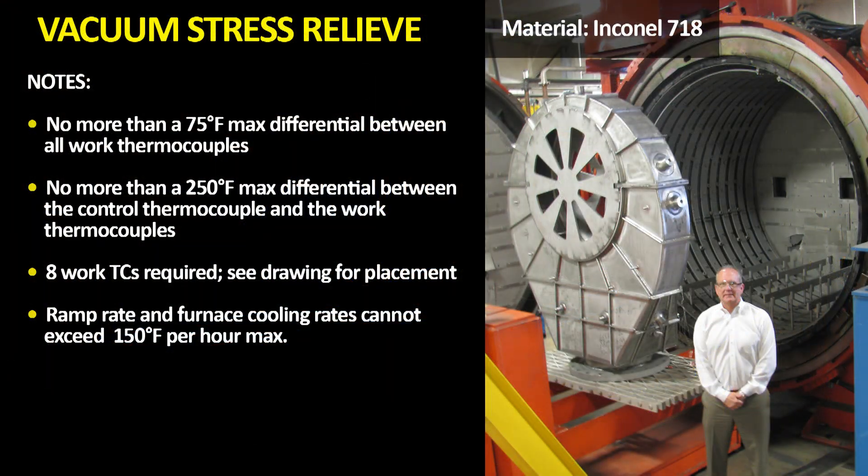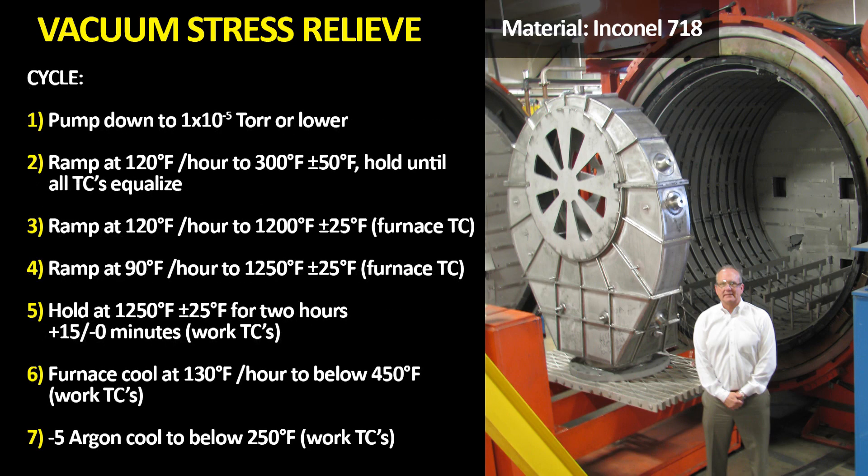Here we have a part that has been machined, welded, and cold formed, and has surfaces on the inside that will not be touched after stress relief or heat treatment. Vacuum stress relief was the only option for this part — no oxide or discoloration allowed on any surfaces. As you can see from the cycle description, this is far more than just taking a part up to 1250°F for two hours. Please note the ramp rates, thermocouple differentials, and cooling rate instructions. The customer was very descriptive of where they wanted the part thermocouples placed — some on the inside and outside, and on the thickest and thinnest areas of the component.